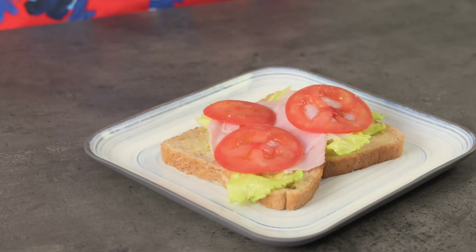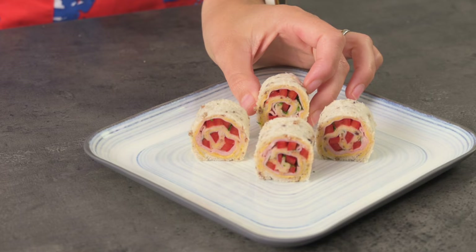Have you ever made these before? Today we're going to make three different flavours. Pinwheel sandwiches not only look fantastic with the visible colours of the fillings showing, but also make a perfect lunchbox or finger food option.